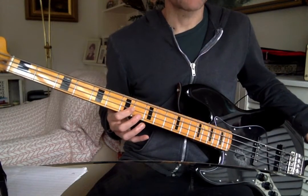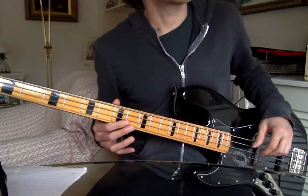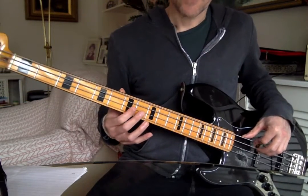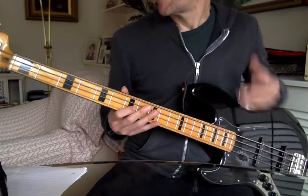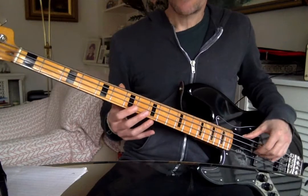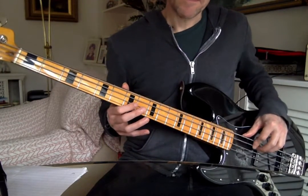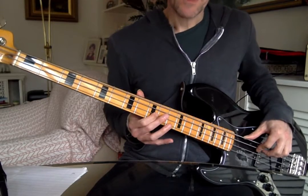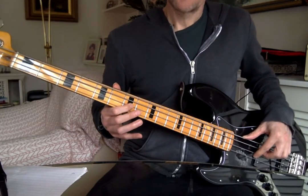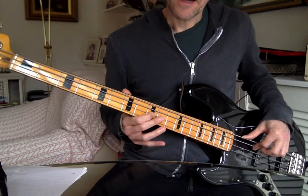You don't get both notes ringing out. On a guitar you'd probably want that, but not so often on bass. The bass notes are so deep they're difficult to hear anyway, so you don't want too many of them at the same time. Then you have that slide — you pluck the D string again.